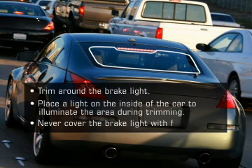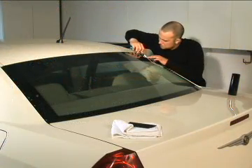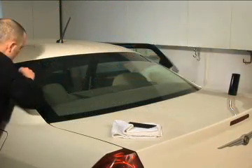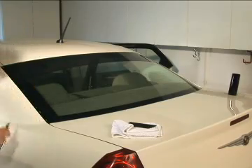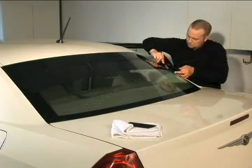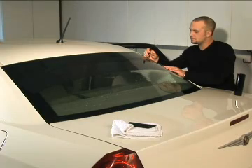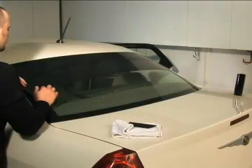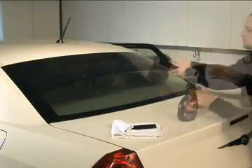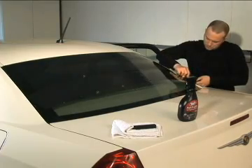Never cover the brake light with film. Use your utility knife to trim away the excess window film, making an exact cut first on the right side of the film and then on the left. Now, place another strip of film below the strip you just cut. To prevent gapping between the strips of film, it is very important that this second strip should overlap the first strip by about one-eighth of an inch. Spray and repeat the cutting process, then perform the same procedure until the entire window has been covered.